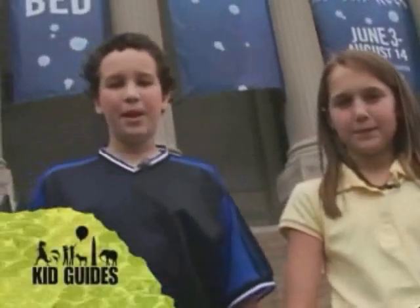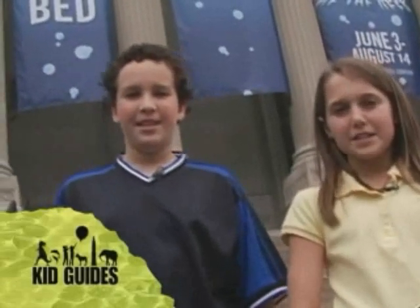Welcome to KidGuide. Today we're in Philadelphia, Pennsylvania at the Franklin Institute. Come on, let's go.